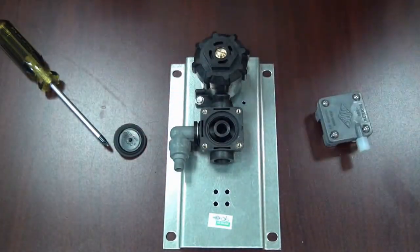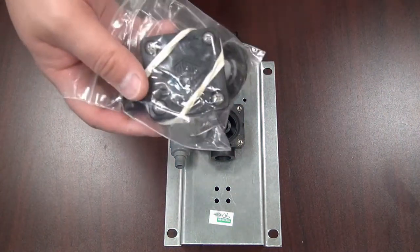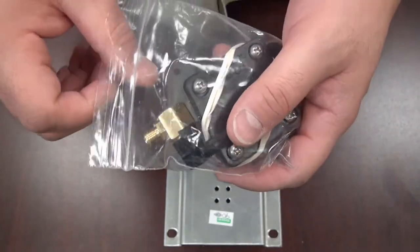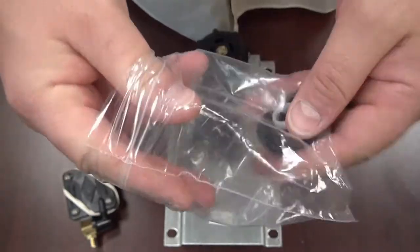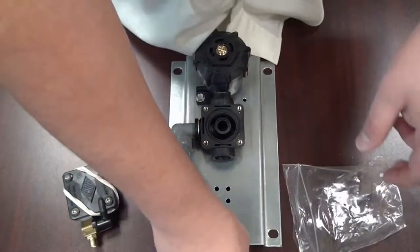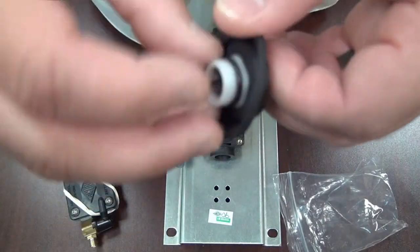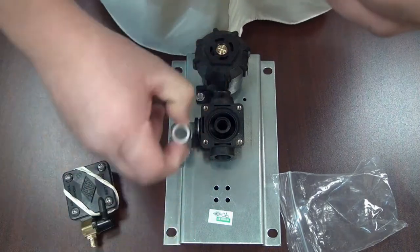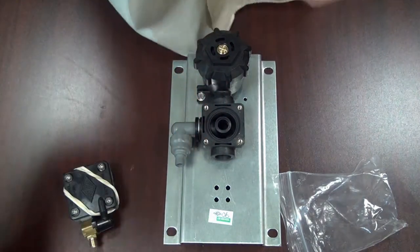Now we're going to change this valve into a metering valve. Here's our metering servo motor — how it comes when you order it, part number 2563-020-002. We're going to pull that out and pull out the water diaphragm. This plastic seat that comes with the water diaphragm is for a brass valve body. If you have plastic like you see here, you don't need this — go ahead and throw it away.